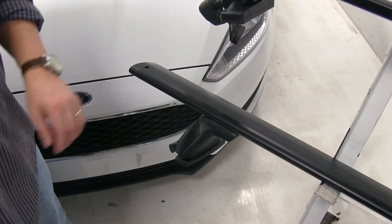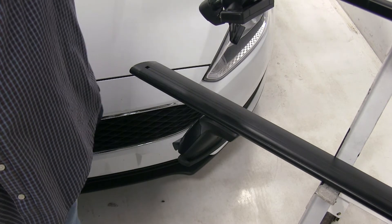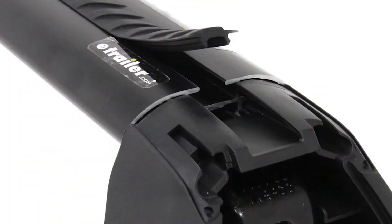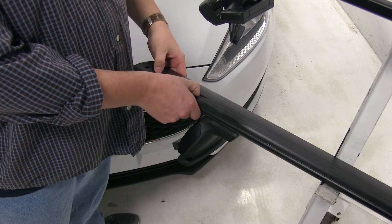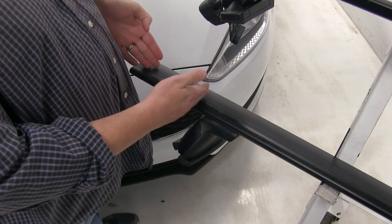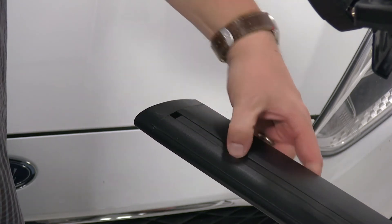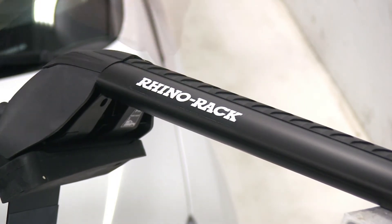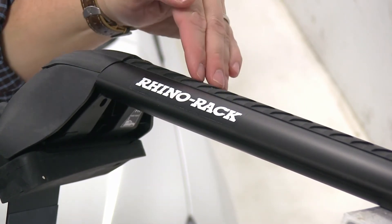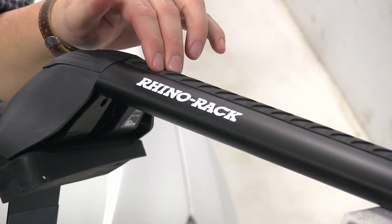With both of our Aero Bars, the Rhino Rack and the Yakima, we do have this rubber strip on the tops of both of them. This does provide an advantage as you can use T-Track accessories with both of these roof racks. However, with Yakima, instead of having to remove the rubber strip in the center to place your items in and then cutting it to length to go around it, you simply push it down and slide your T-Track accessory through without having to make any cuts. With the Vortex Aero strip on the Rhino Rack, you do have to remove it to install your T-Track accessory and then cut it to length and put it around the T-Track accessory to continue using your Vortex Aero strip.